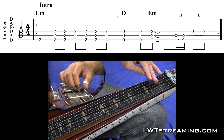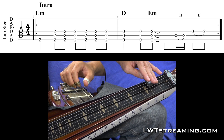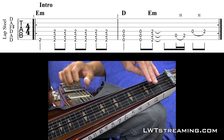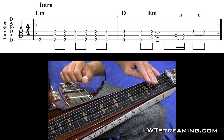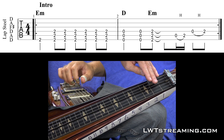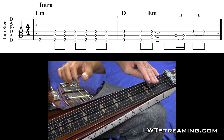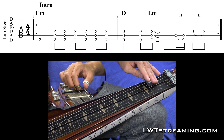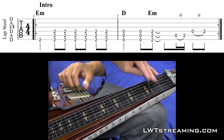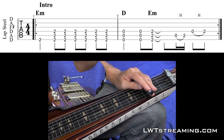So the intro is going to be this. You got your bar pulled back here on your 2nd fret, and you got 1, 2, and 3, and 4, and then open. Open on your 6th, 5th, and 4th strings.